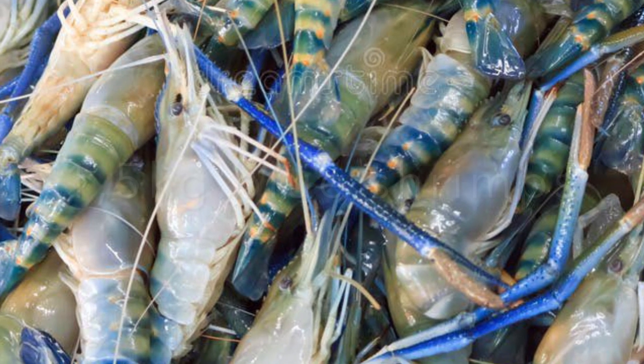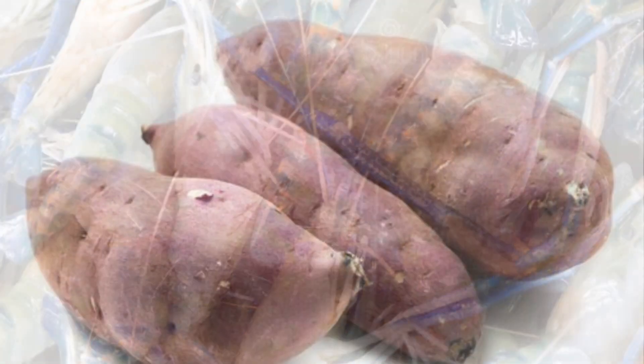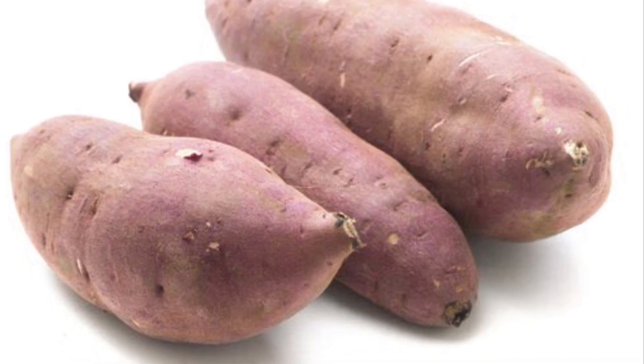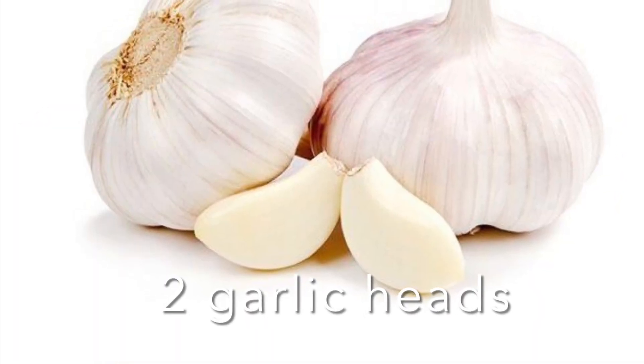So I have one and a half kilograms of blue shrimps, two kilograms of sweet potato, and two garlic heads.